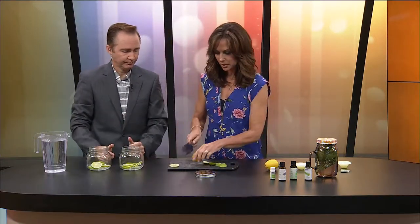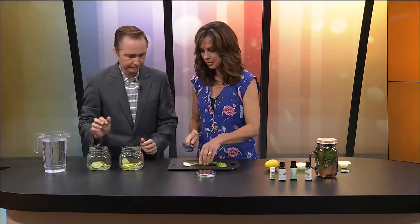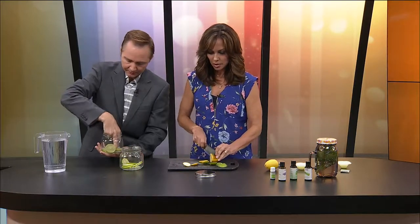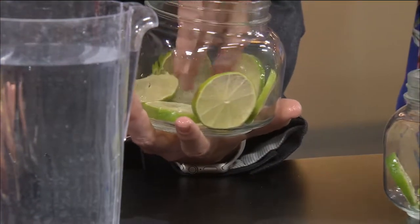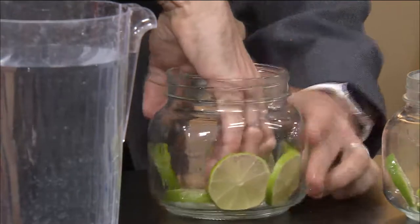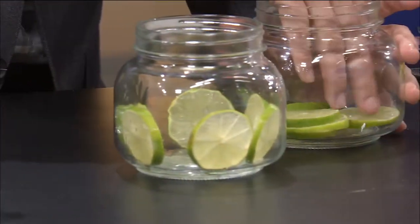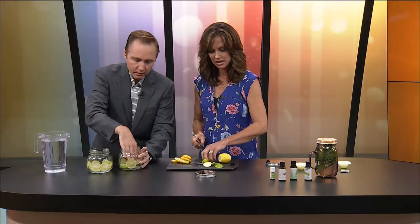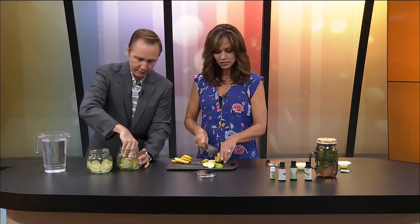So put those in, and then I'm going to go ahead with the lime and lemon too. We're going to put those in and kind of make them pretty. Can we put them around the side of the jar? We want them to be pretty. I'm trying to balance these up here, but it does look prettier.